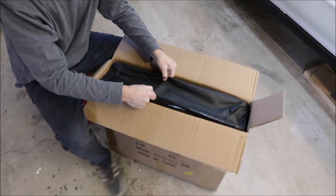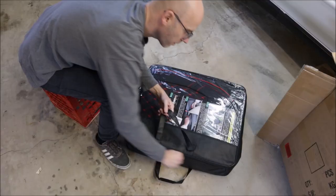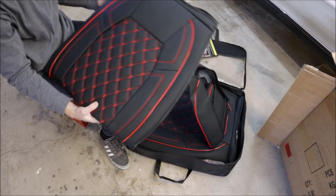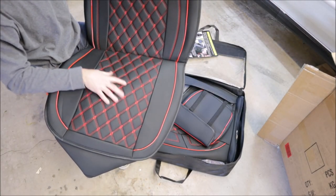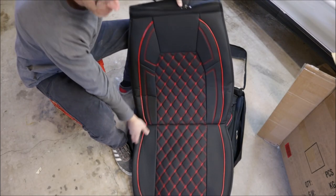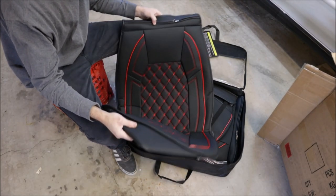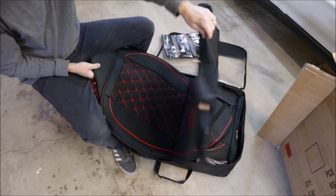First, we've got to open them up and see what they look like. Installation manual included. Pretty nice — perforated with a diamond stitch. This is like high-end stuff. These are a company called Coverado — C-O-V-E-R-A-D-O — they make seat covers and they seem pretty good quality. There's a sticky material on the back so they don't slide around. Laid out, looks like there are some pockets on the back for storing things.